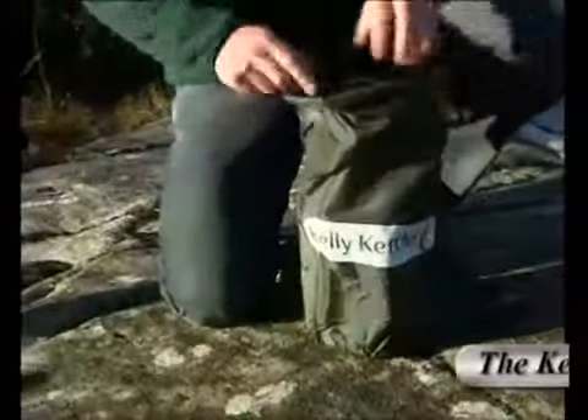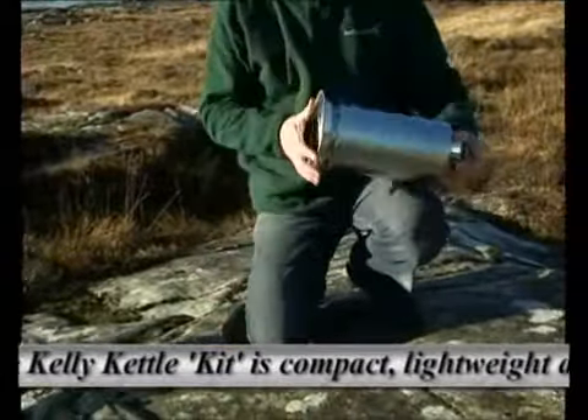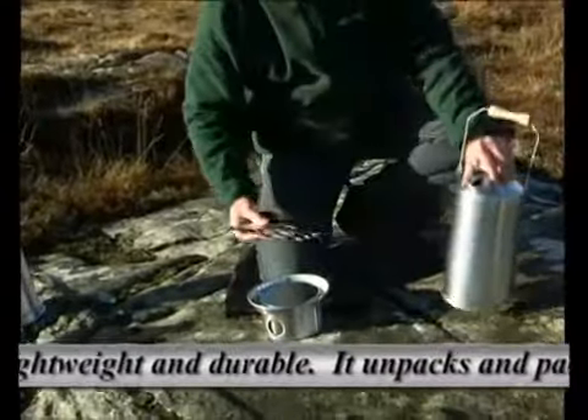The Kelly Kettle Kit is compact, lightweight, and durable. It unpacks and packs within seconds and everything can be stored away in the green carry bag provided.